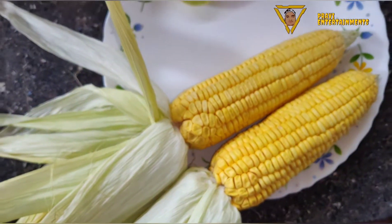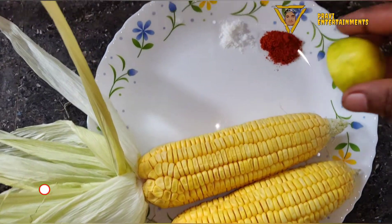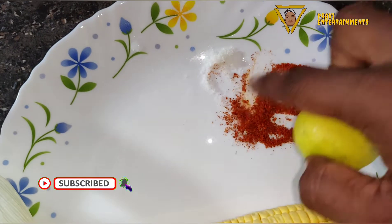Then we will mix the rice on the plate. Now we will cut the cut.